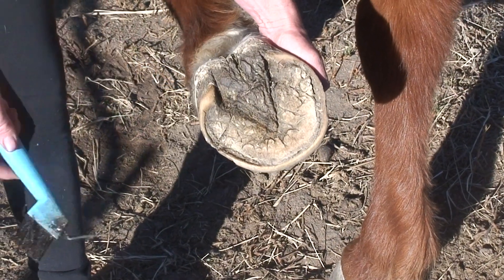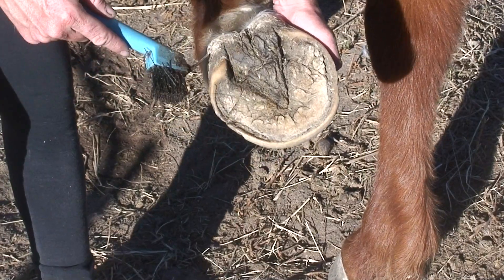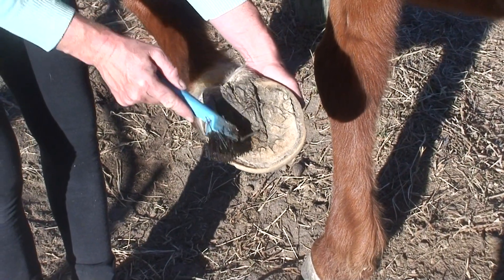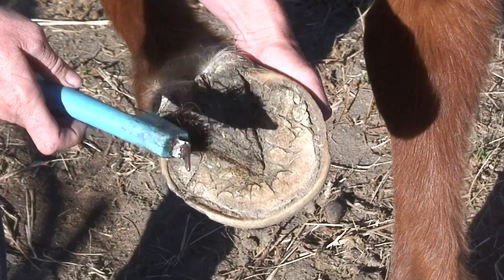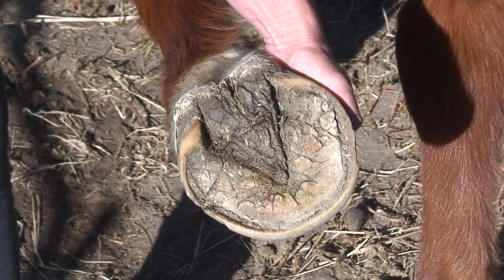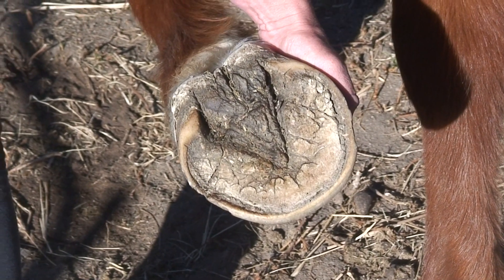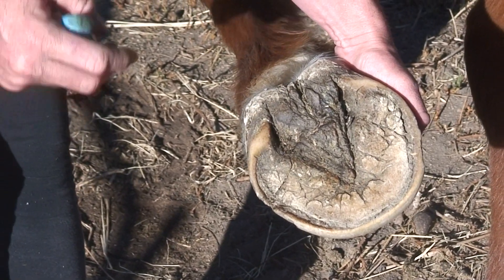One other thing to look out for is that horses can develop a bacterial infection called thrush, and it's often found here on their frog. You can identify it because the hoof can become quite soft and quite black, and there is a very potent smell to it. If you do see that, please get in touch with your farrier and take action to get on top of it as quickly as possible.